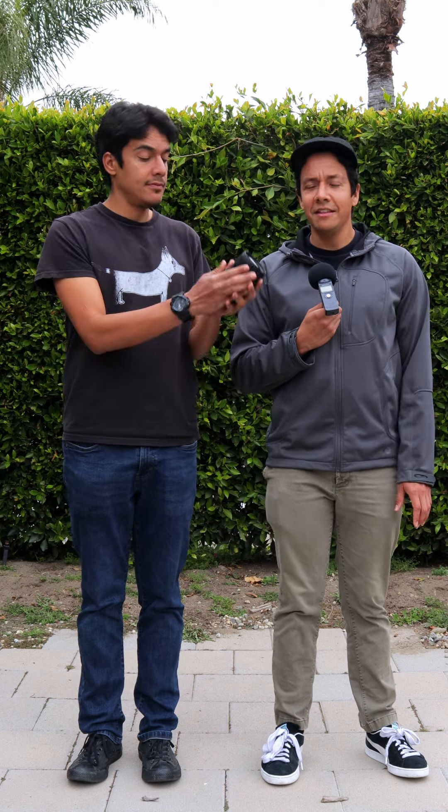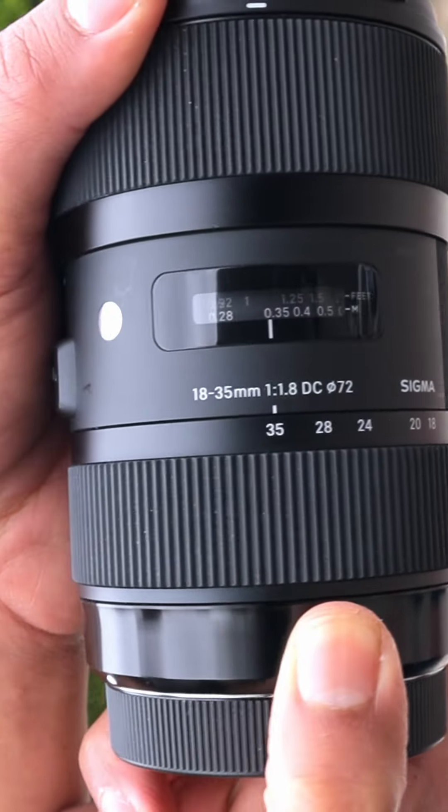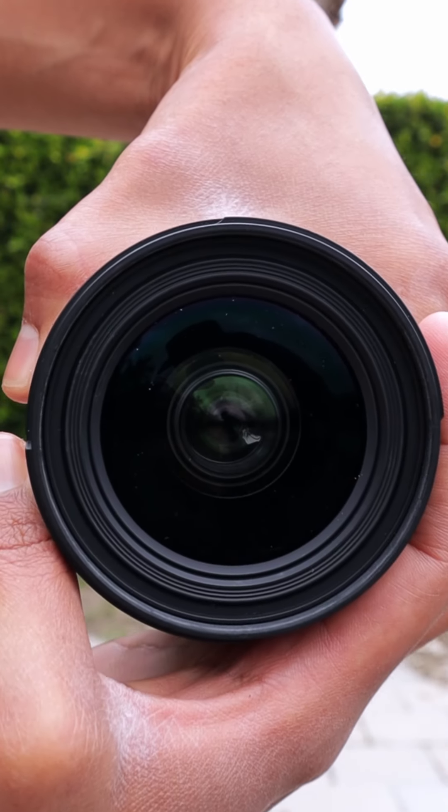The Sigma 18-35 1.8 lens. This thing is a chunky monkey. One of the things I like about this lens is that it's a wide-angle lens and you can get up really close to your subjects and still see their full body while they're dancing.